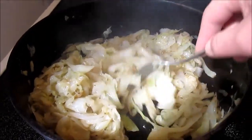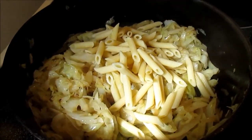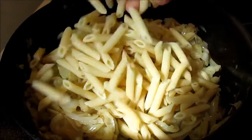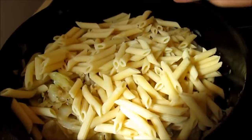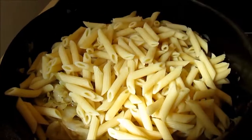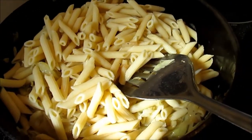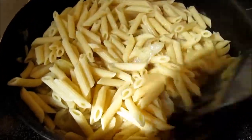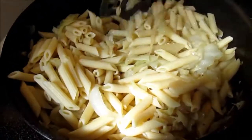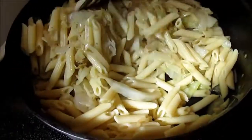This is the consistency I'm looking for. I'm adding about a half a pound of my pasta and about a half a cup of the reserved pasta water, giving it a good stir and adjusting the salt and pepper.